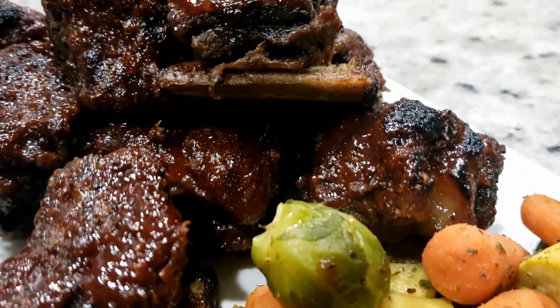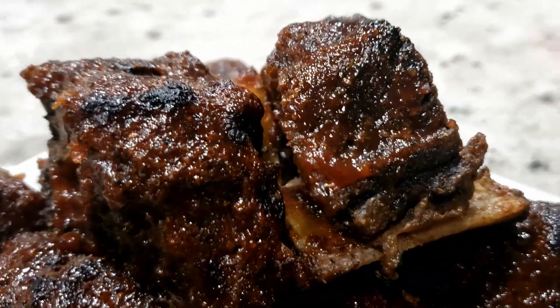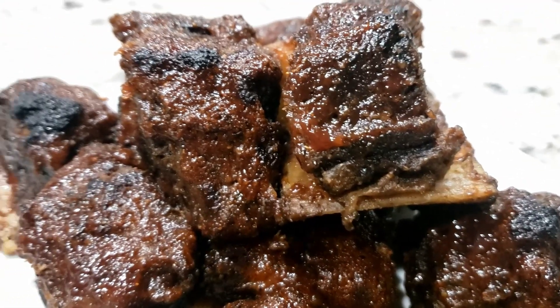These really hit the spot. I do hope you tried it and let me know if you do — your comments really help. Thanks for sticking around till the end, friends. As usual, recipe details are in the description box below.